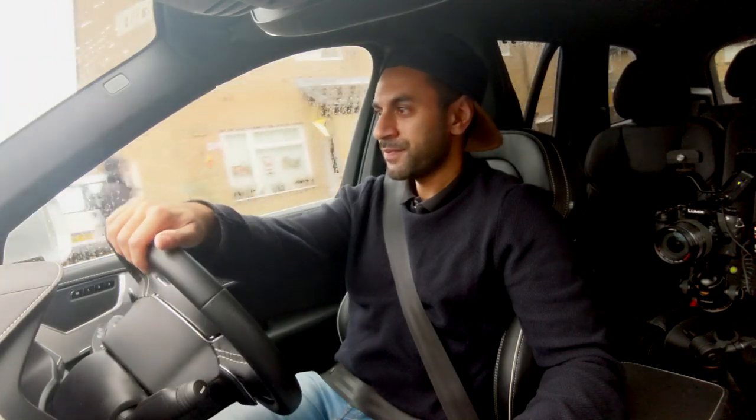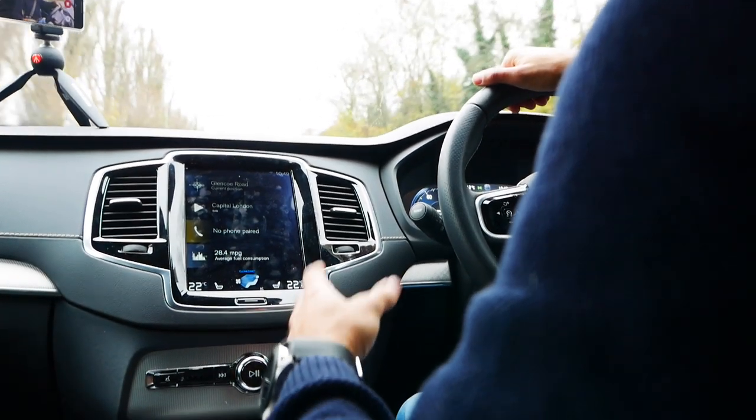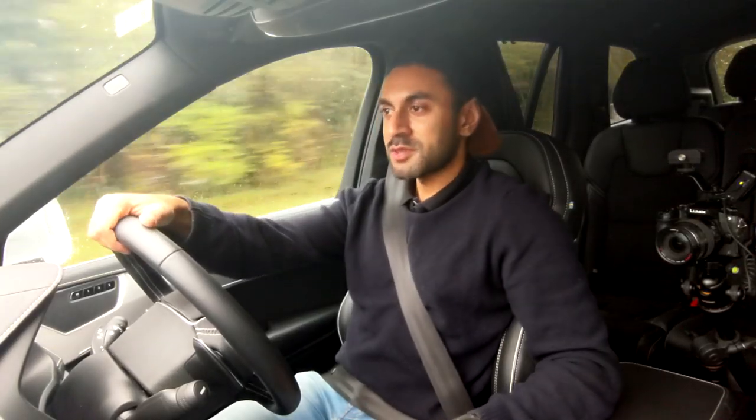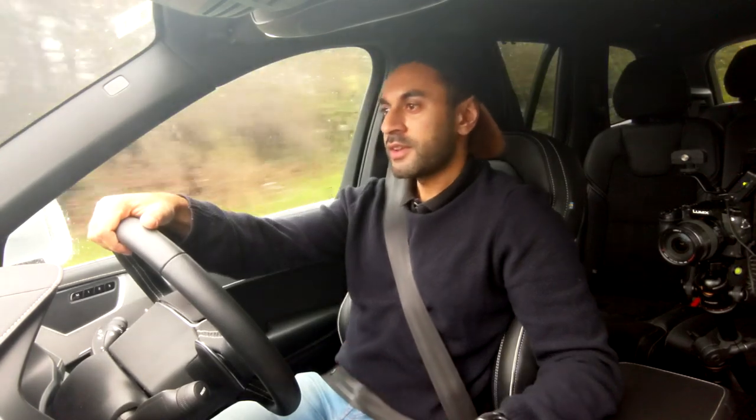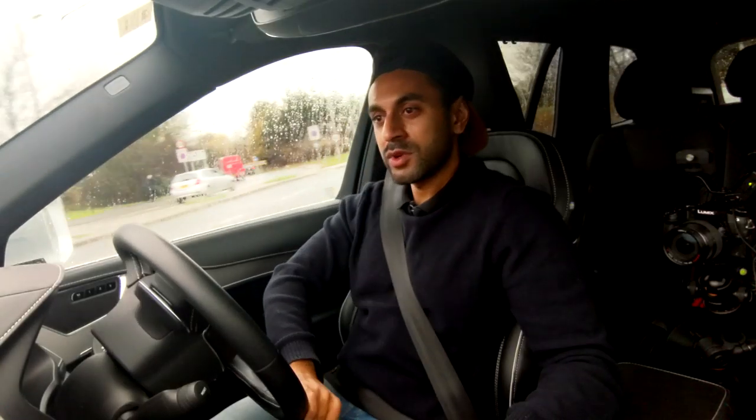Nice smooth acceleration. When you're driving an automatic car you don't expect any jerking. I've driven automatic cars in the past where on changing gears they do give a little bit of a jerk, but this one seems to be okay — very smooth on the roads, not really feeling any bumps.